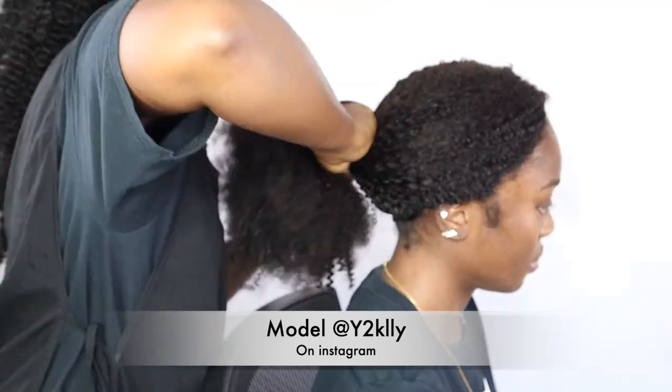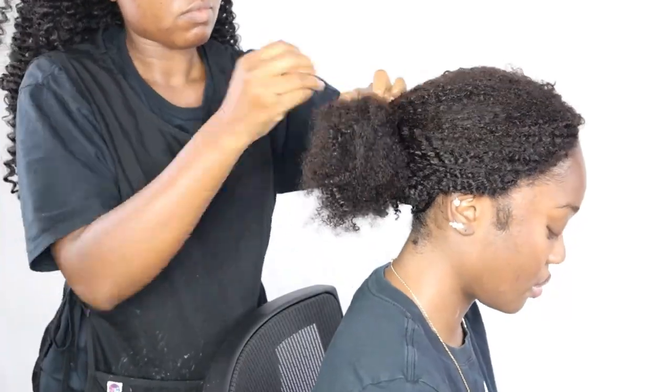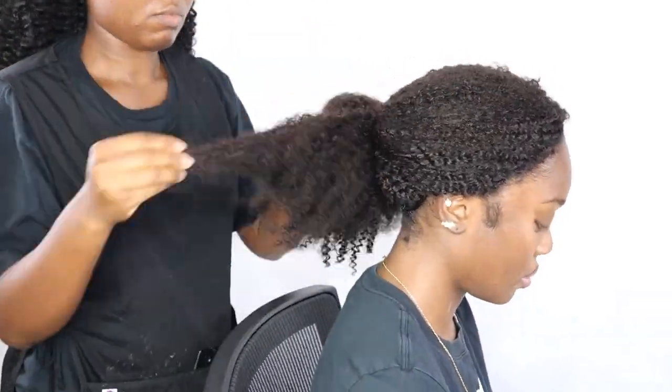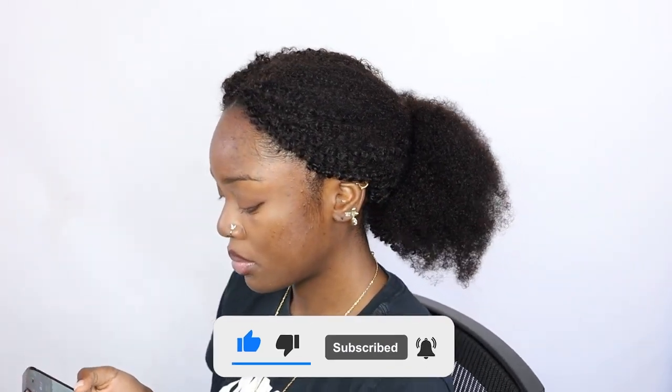Thank you so much guys for watching this video. Don't forget to check out my model, Yelly — Y-E-L-L-Y — she's so amazing. Make sure you like and subscribe, and I will see you guys next time.